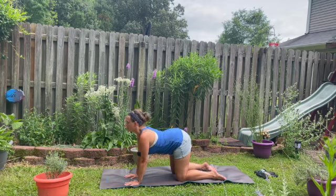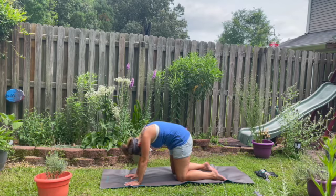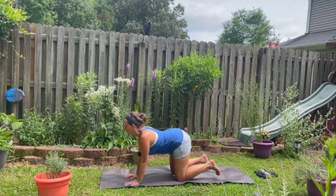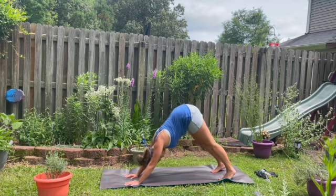Go ahead and sink into cow. Pressing your heart forward, chin alongside the mat. And then exhale, curling up into cat. Really tucking that tail, dropping the chin. Inhale, coming back into cow. And then exhale — use that as a transition back into downward facing dog.